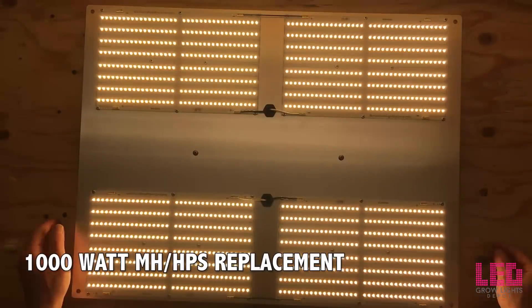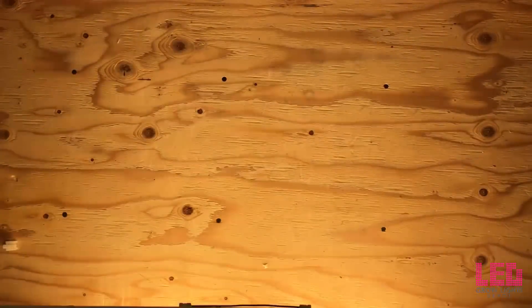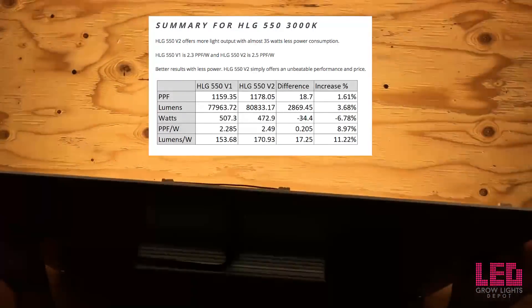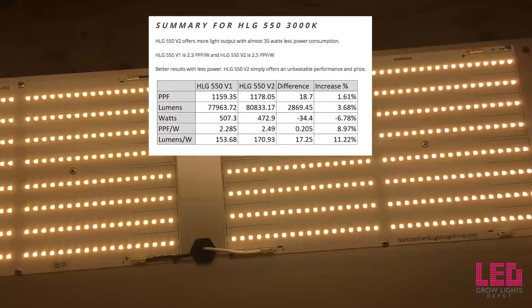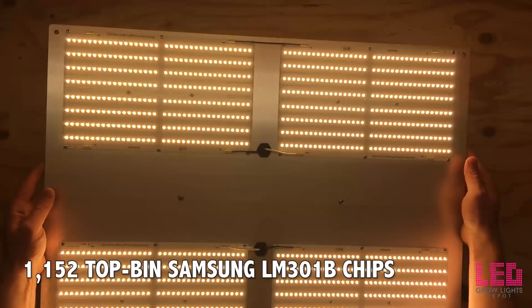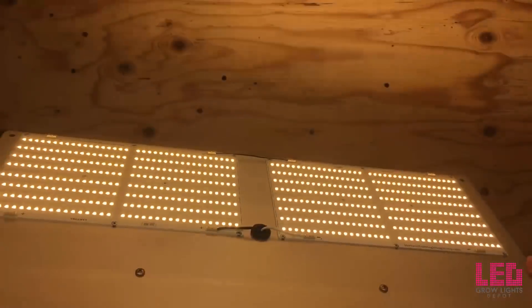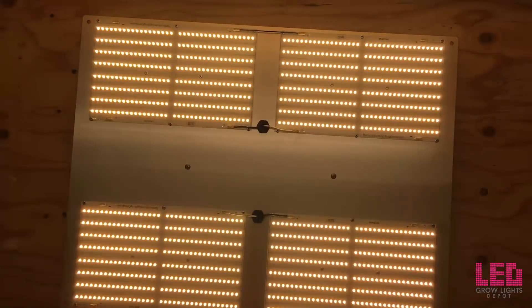The HLG 550 V2 is designed to replace a 1000W single-ended metal halide or HPS grow light. Besides the change from LM561C to LM301B diodes, the V2 draws around 480W at the wall versus the V1's 510W — about 6% fewer watts with about 2% higher light output, or roughly a 9% increase in PAR efficacy. There are 1,152 Samsung LM301B diodes across the fixture, with four quantum boards of 288 diodes each, all top flux bin and top voltage bin. The PAR efficacy is 2.5 micromoles per joule — anything above 2.0 is considered efficient, so 2.5 is really pushing the upper limits of white diode technology.